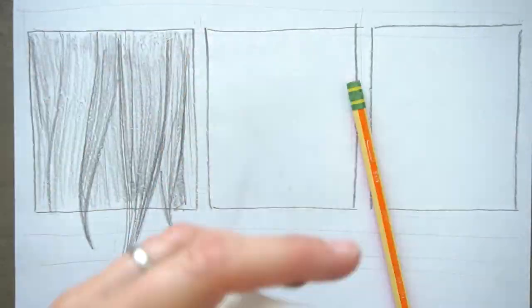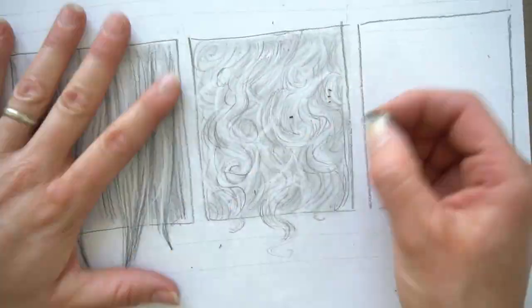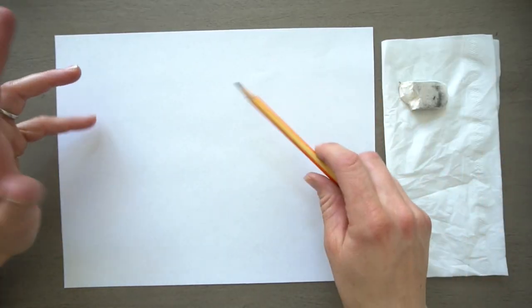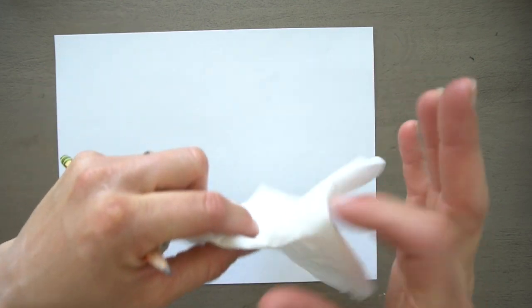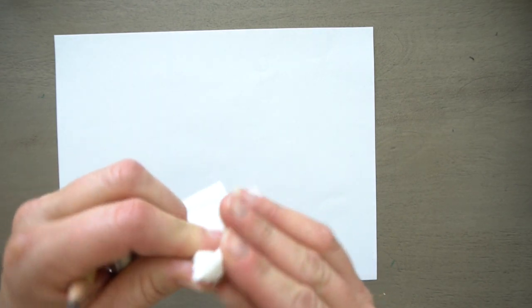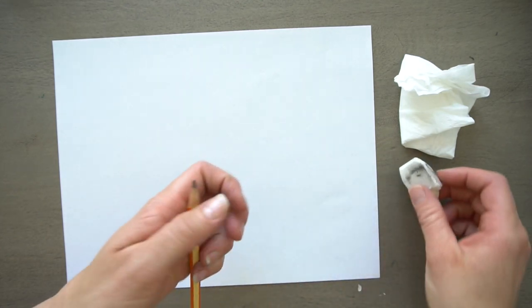Hi, welcome to Mr. Otter Studio. Today I'm going to show you three ways to draw hair: straight hair, curly hair, and then we're going to attempt a braid. We're going to draw together, and all you need is some paper, something to draw with, an eraser, and I like to use either a blender stump or you can just grab a Kleenex or a piece of tissue paper. Works great as well, because we are going to be doing a little bit of smudging.